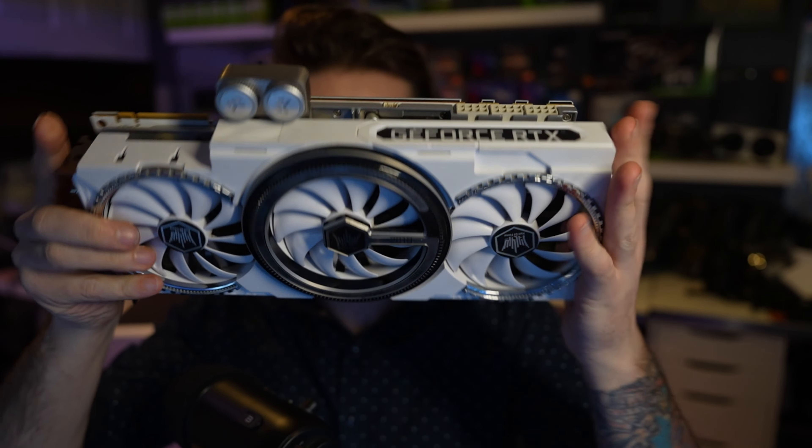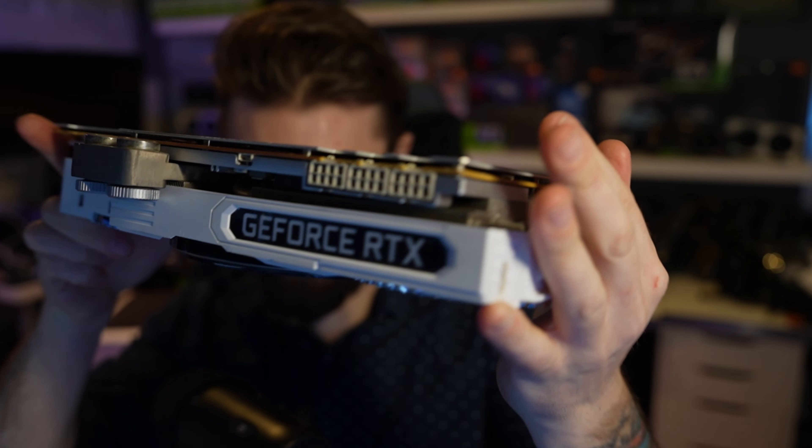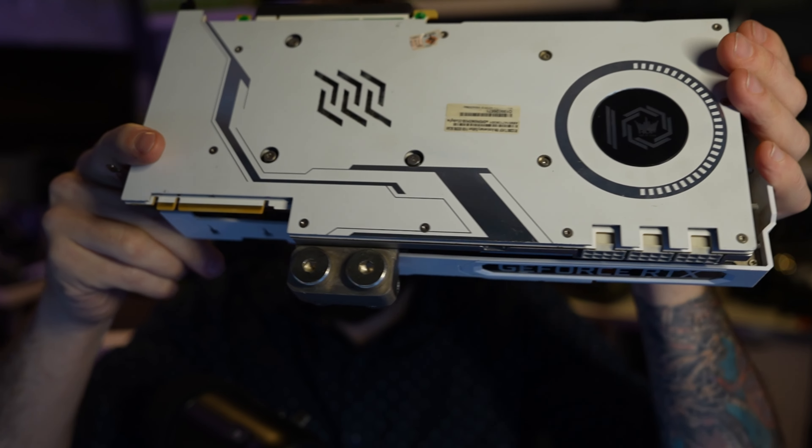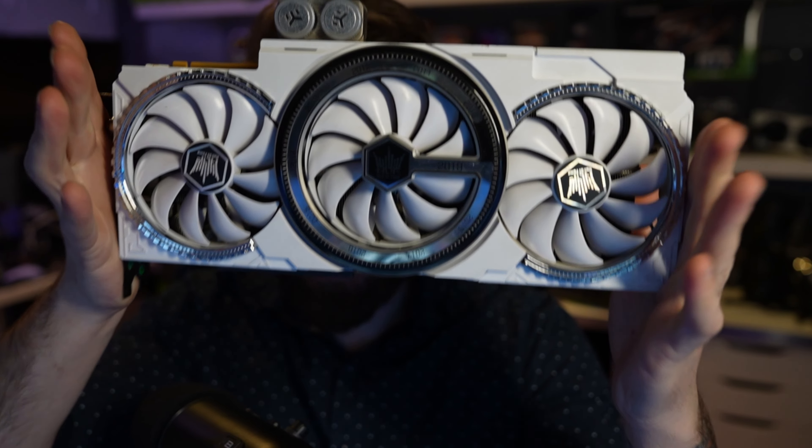There's a water block built in and three 8-pin connectors, which was actually kind of unusual for back then. This G lights up — we're actually going to plug it in and make sure it works. Let's see what else comes in this box. There's an LCD that attaches and does all your readings. And we get some kind of GPU stand — an anti-sag bracket.